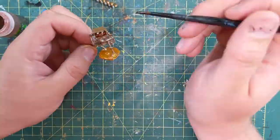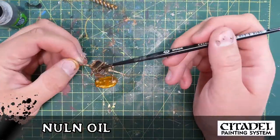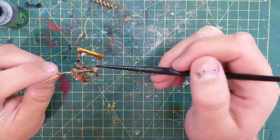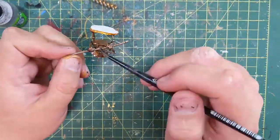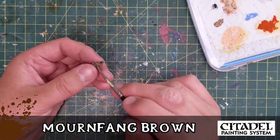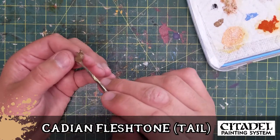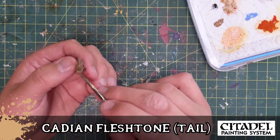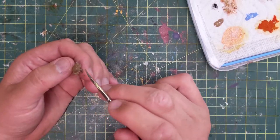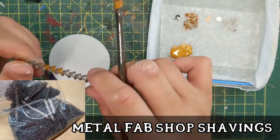You can see I painted their feet to be the same color as the base, but I'm going to cut them off their bodies. See those bases that are under both feet? I'm going to cut those out with some snips and then shave the feet down. There's the rat too from the story — the chaos beast — he's a reaper miniature bones. Cut off his base as well; I knew I was going to be gluing them all on the base. So — Metal Fab Shop Shavings.